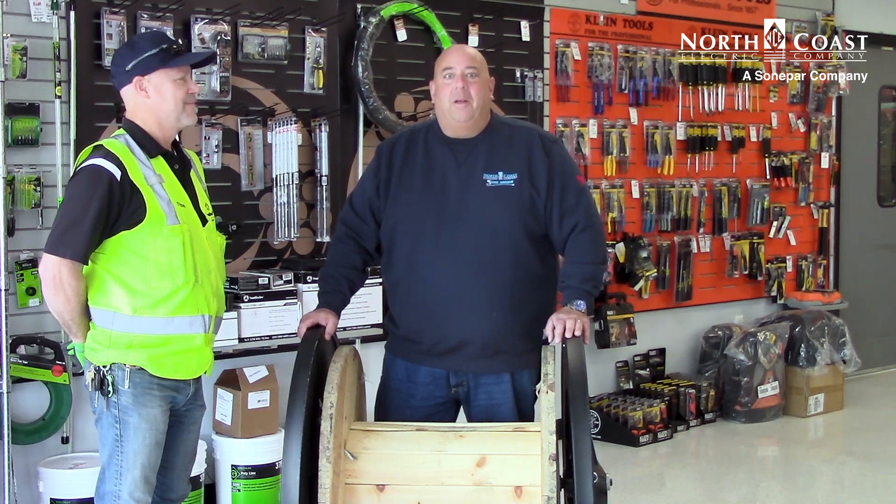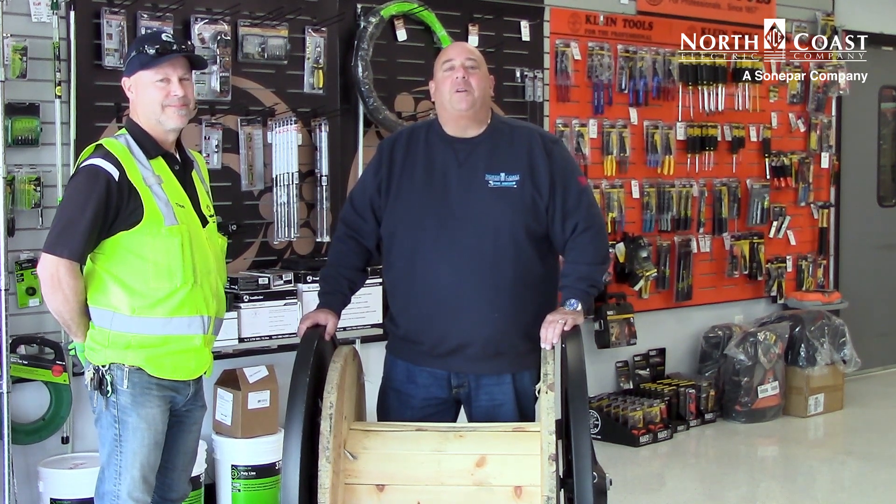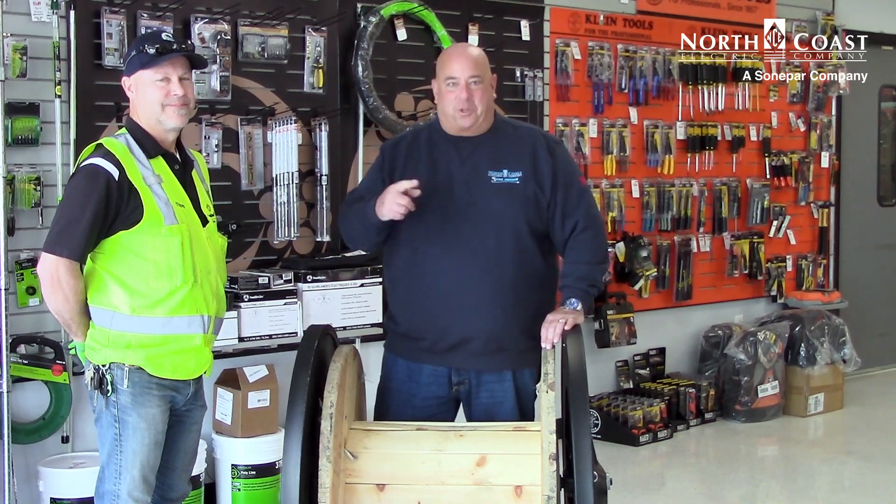Thanks for tuning in to Tool Tips with Tony the Tool Man. Remember to be good to your tools — your tools will be good to you. We'll see you next time.